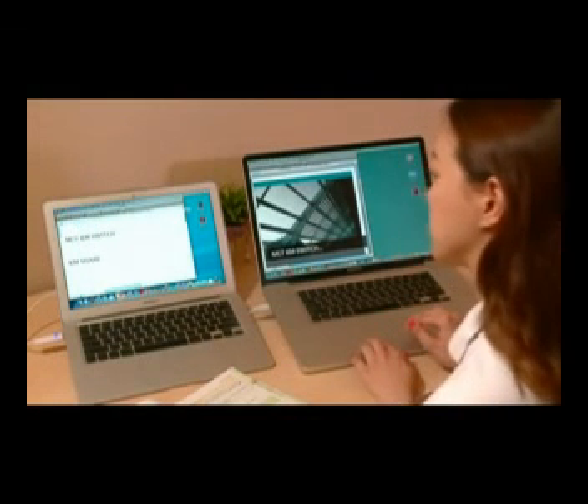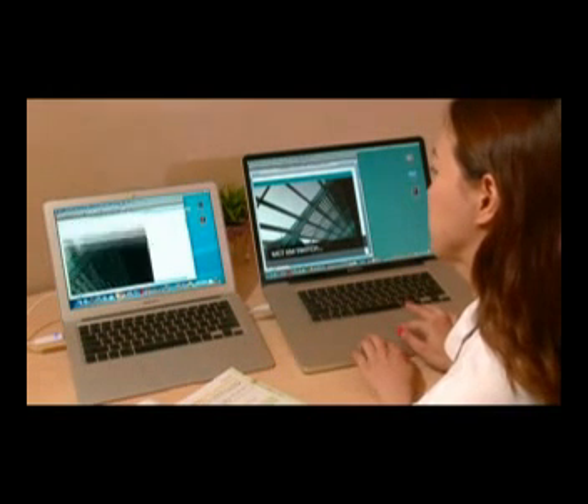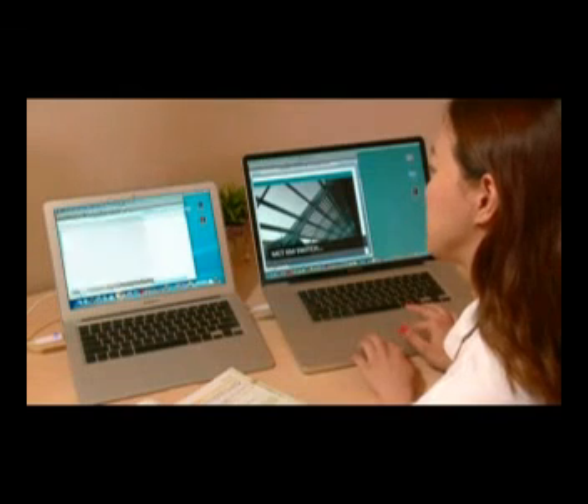Windows or Mac are all supported and it is small enough to fit in your pocket. Once it's up and running, you'll find it's the best tool and you can't leave home without it.